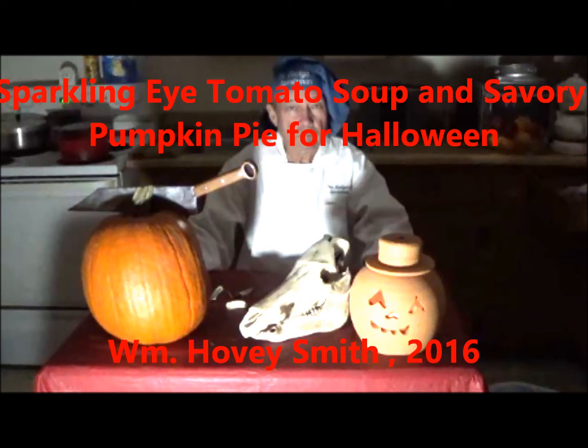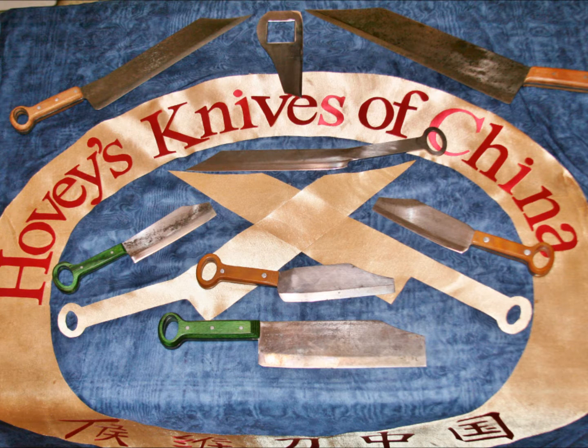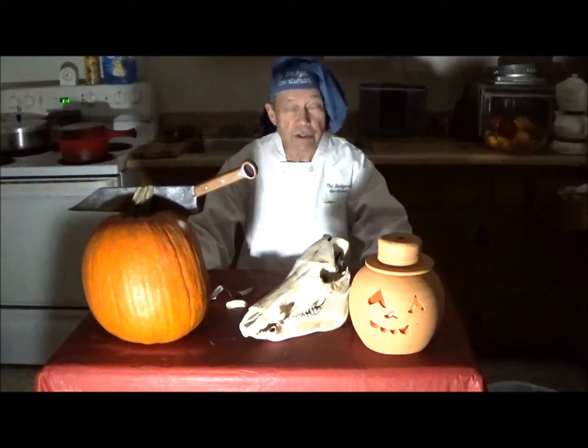Sparkling eye tomato soup and savory pumpkin pie for Halloween. William Hovey Smith, 2016. I'm the author of Backyard Deer Hunting, and also the owner of a new company, Hovey's Knives of China. And in this episode, we use some of our new knives to cook up some unusual dishes in honor of the season. This is Hovey Smith, the Backyard Sportsman.